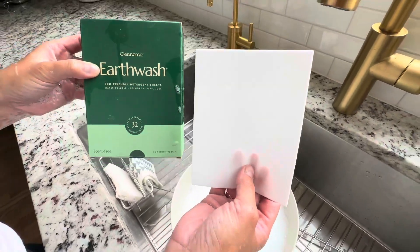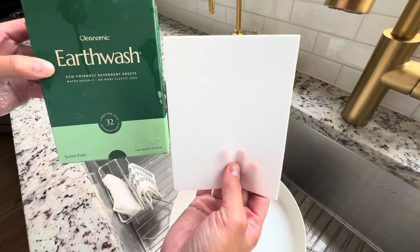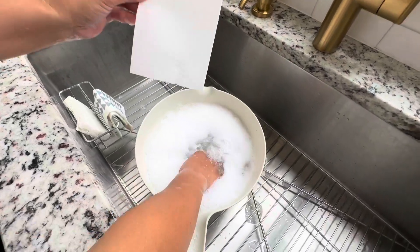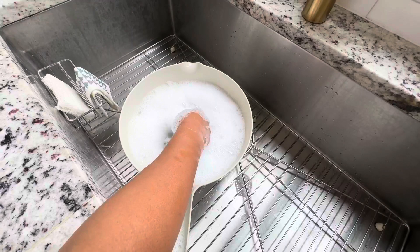Hey everybody, I want to quickly show you how sudsy and soapy this Earth Wash laundry sheets are. You can put it in the washing machine obviously, but if you're hand washing your clothes, you're going to put it in a bucket and just let it dissolve.